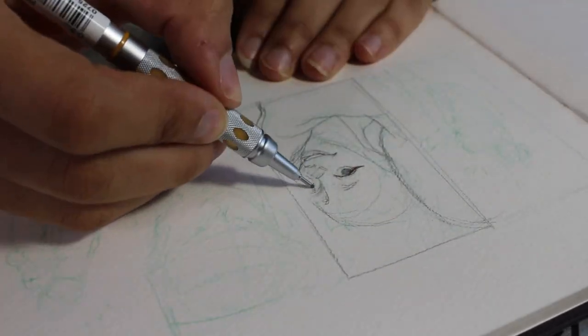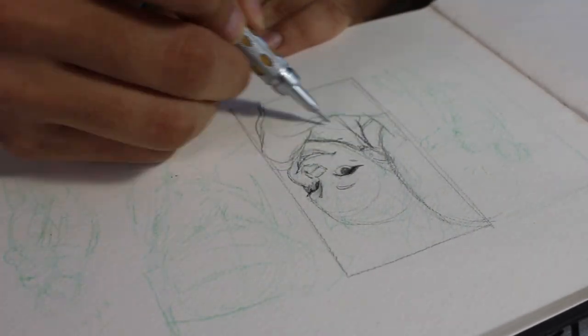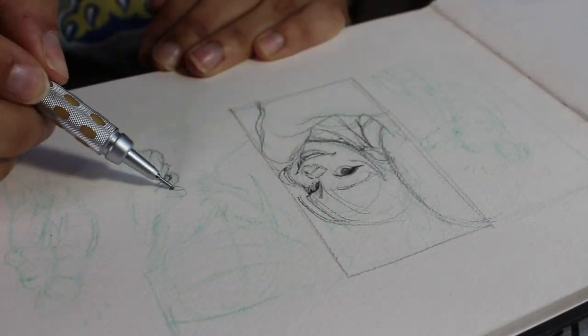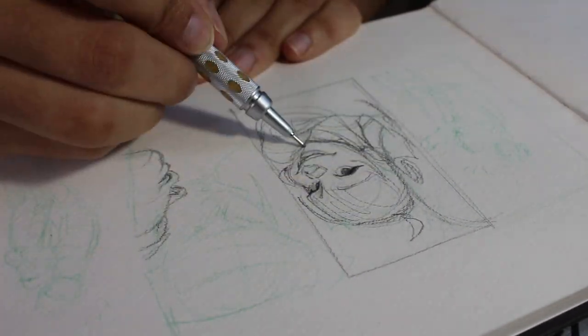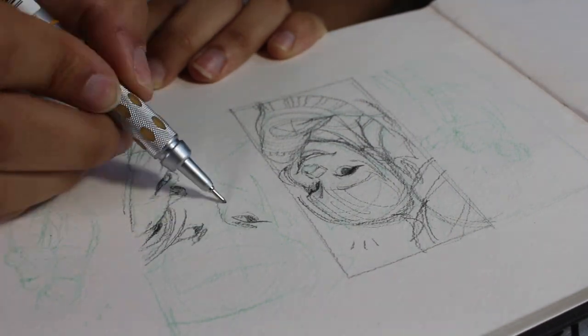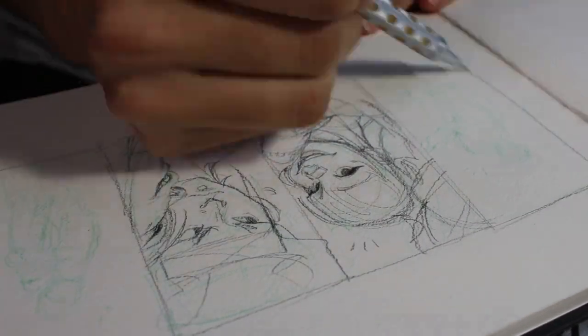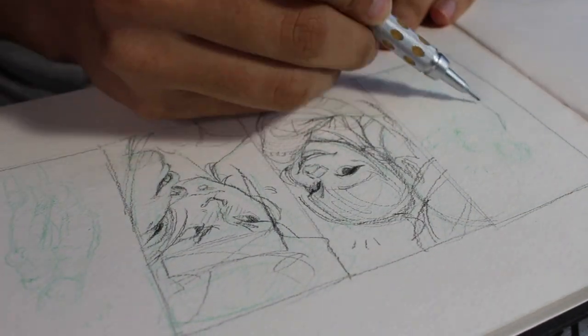Here you see me use a thicker-than-normal pencil. Typically I like to go for the thinner one, which is my 0.3, but this is a 0.5. I didn't want to focus too much on details — I always get caught up in that — so I decided to go a size larger to block out some shapes and composition details.